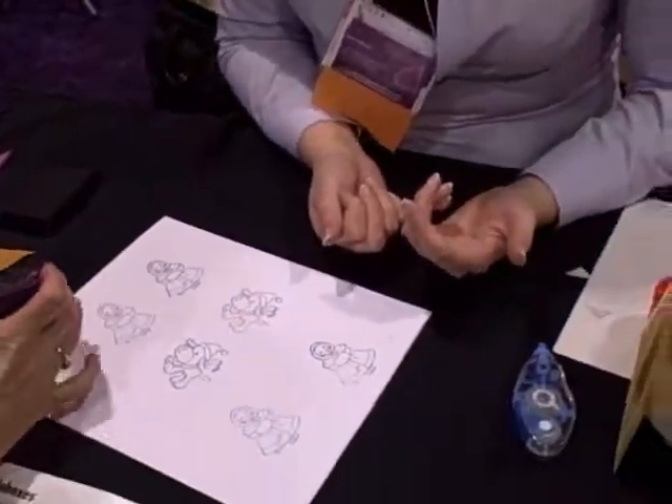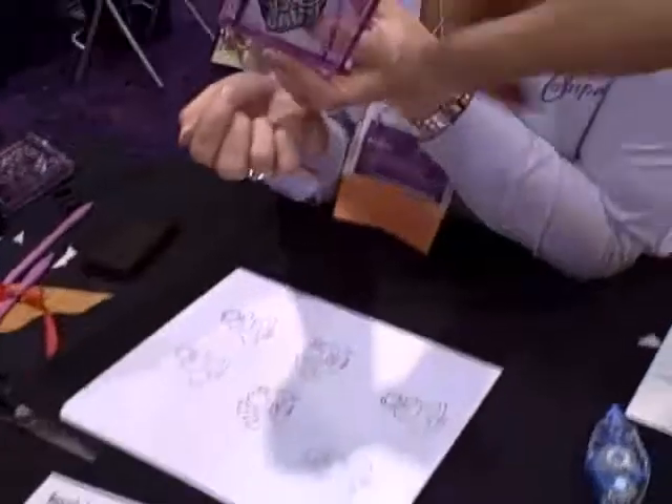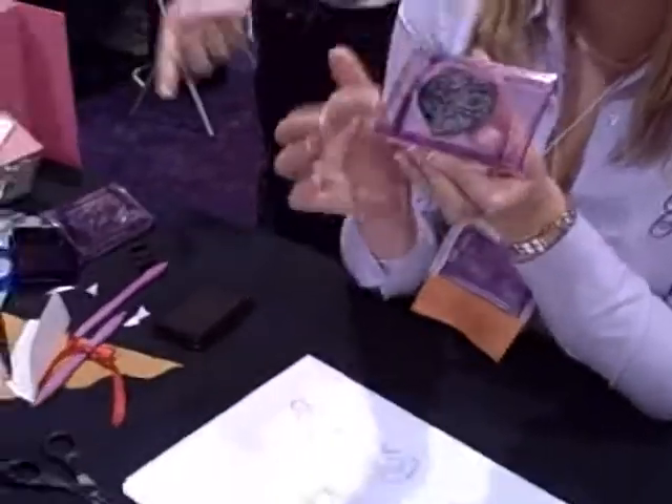Why does it work? One of the main concepts is you've got these raised edges, so it means that only the top surface of the stamp is allowed to make contact with the paper. I love the fact that you can't get the ink all over it.